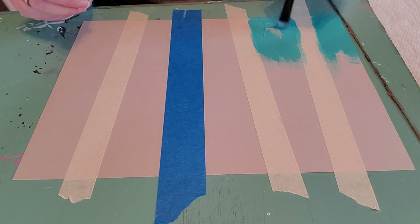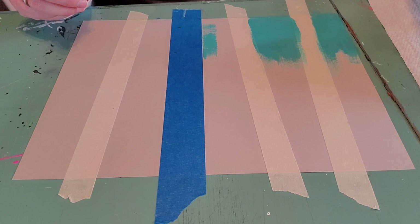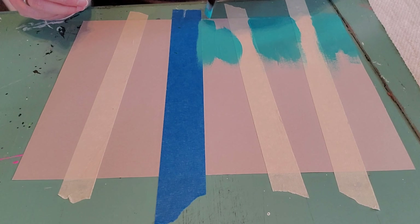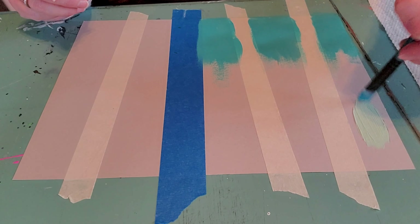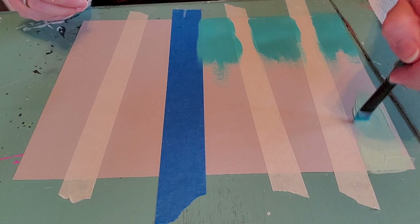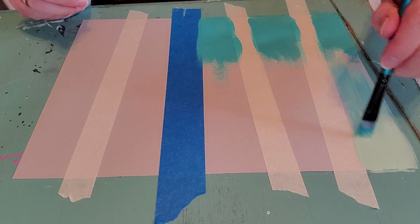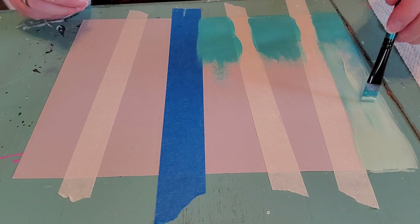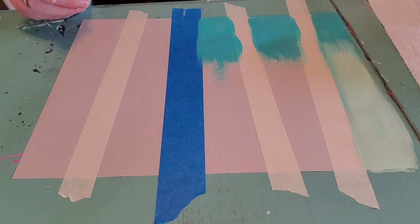I'm going to pass the tape to my kids and show you the next step in a minute. I've got my tape down, and Mary, Malcolm, and Jonah have theirs. We're getting ready to start painting the background. This is our craft table so we're not too worried about it, but if you're doing this on a good table make sure you put some newspaper or scrap paper underneath — we're going to paint all the way off the edges.